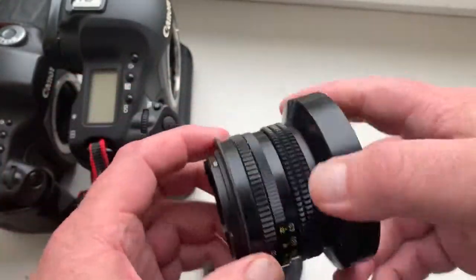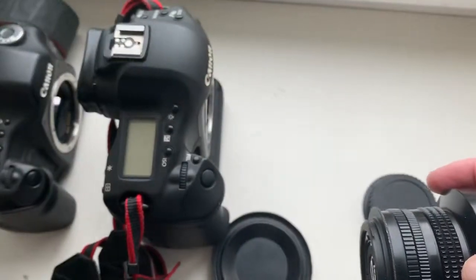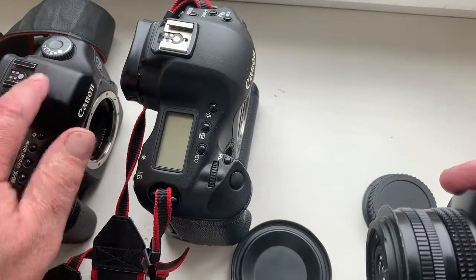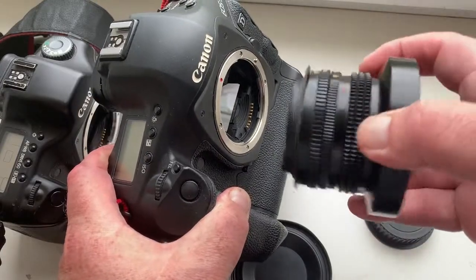No lift, no backlash. And this is my camera, Canon 1D Mark IV and Canon 5D. Now I check it. Look.